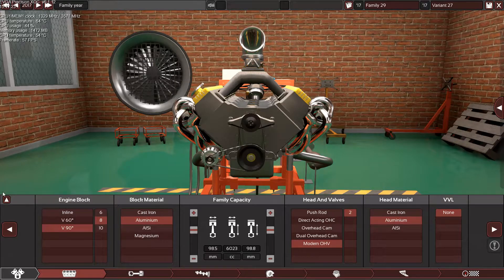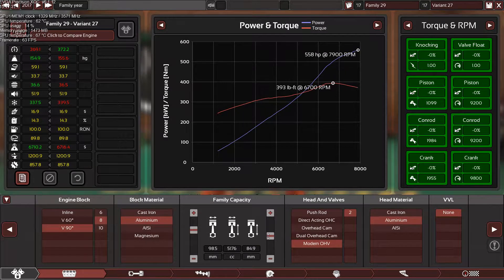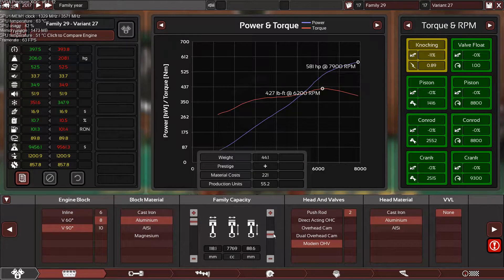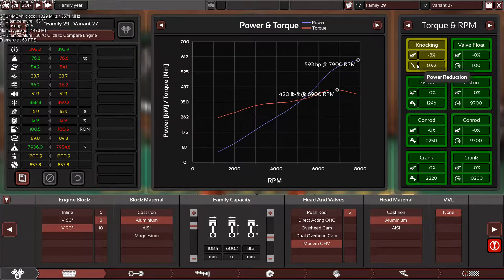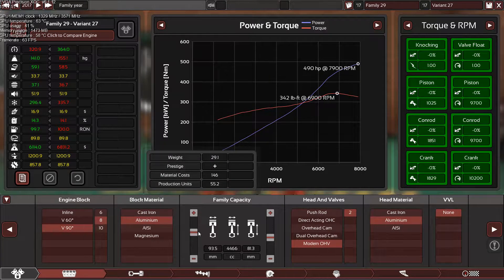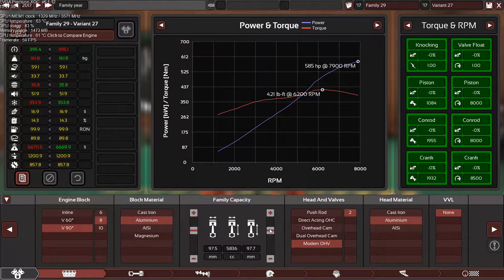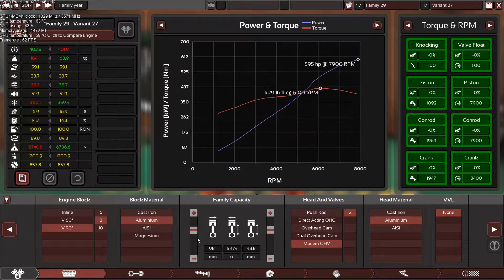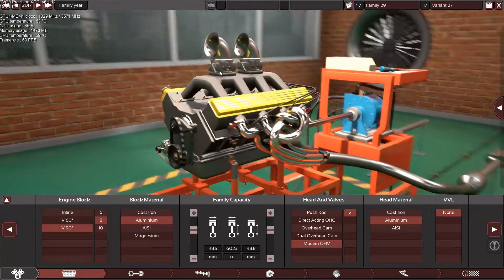I'm going to try something — let's decrease the stroke and increase the bore, and decrease it to hit 6,000 RPM. As you can see, we are making less power and using more octane, so no — let's get back to 90. So we have 600 horsepower for a 6-liter engine, 100 horsepower per liter is a good figure.